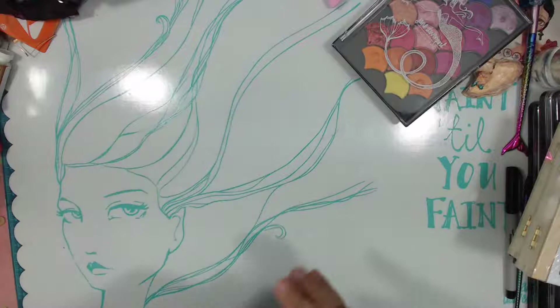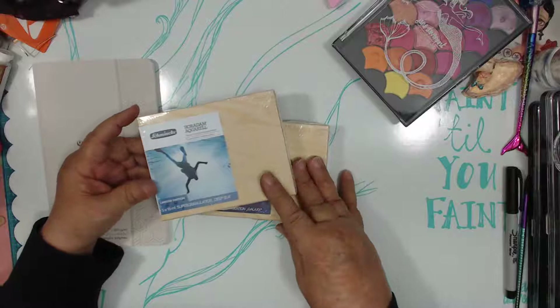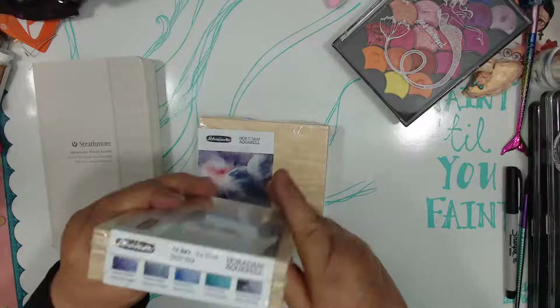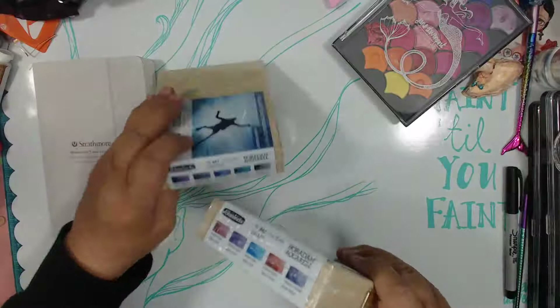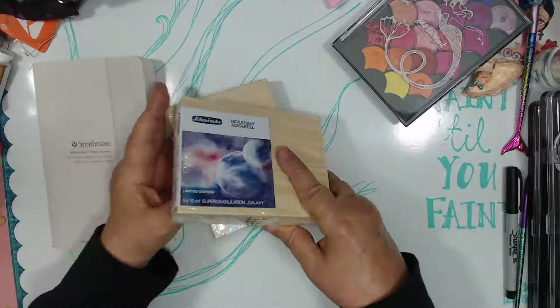This is one of those little Strathmore watercolor journals I got at Walmart. When I went to Jerry's, I did get these — they're limited edition. If you saw Alonia here on YouTube, she got the limited edition winter one. I got the Deep Sea, which you'll probably like Patty, and I got the Galaxy. They come in these cute little boxes, and they're made specially for granulation — it says super granulation. So we'll see how much they granulate.